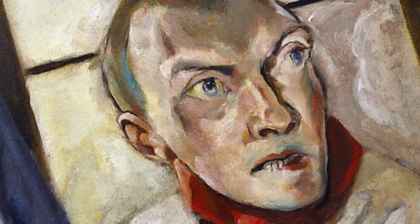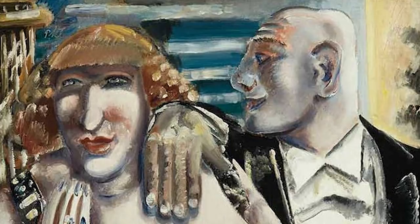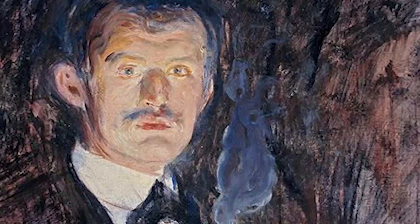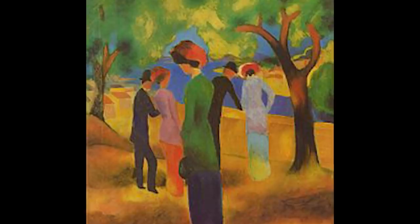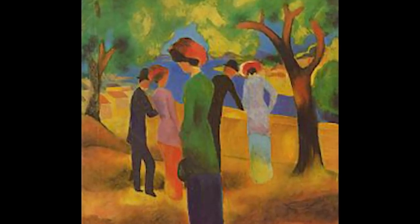It could be anger, anxiety, fear, or peacefulness. Expressionist artists sought to define the emotional experience of being alive rather than just a physical reality.